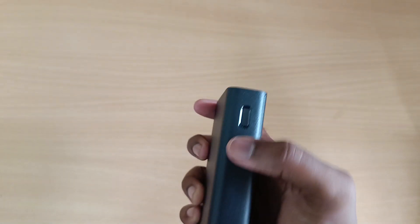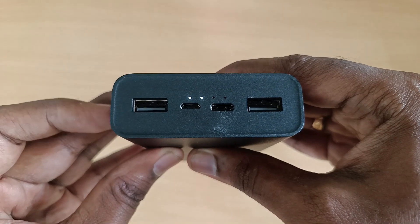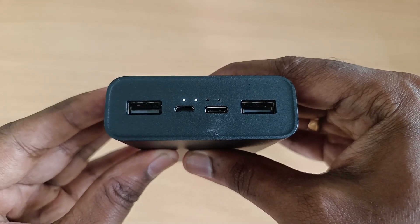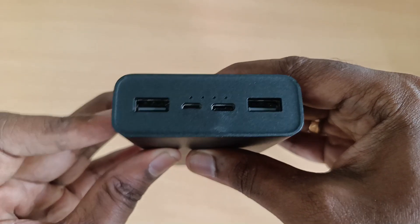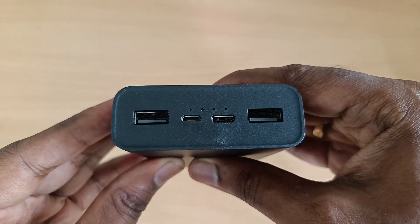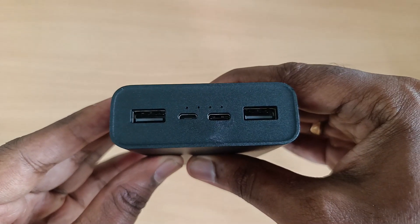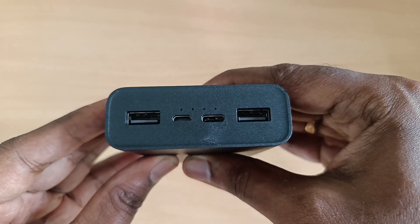When you press this button on the top, the LED lights show the battery level. There is currently 50% battery. You can use it with a full charge — all 4 LED lights will show when fully charged.